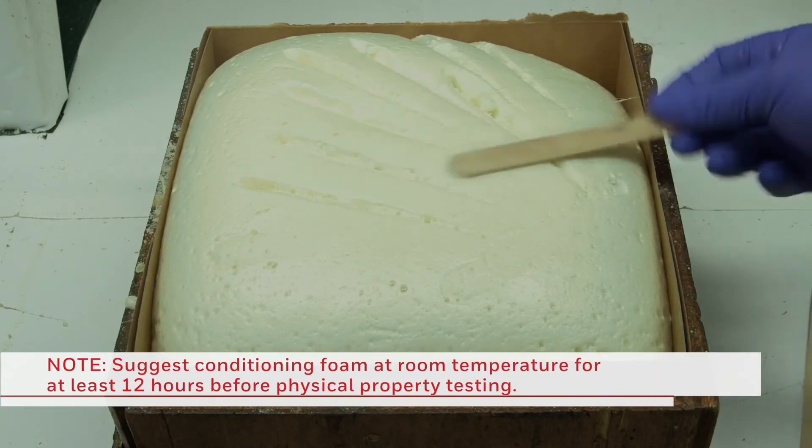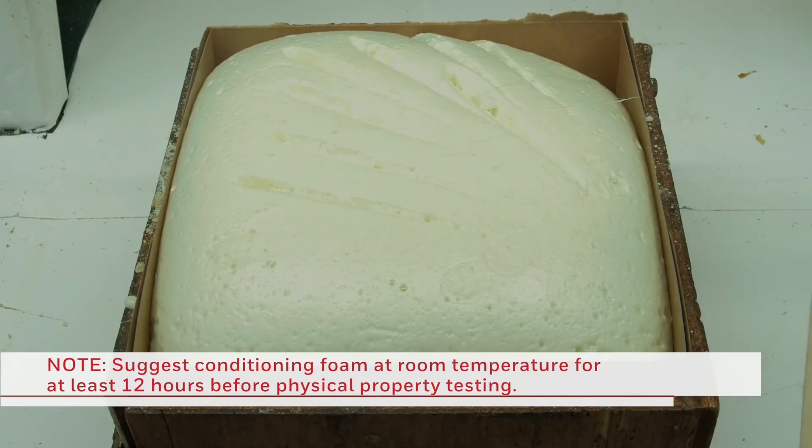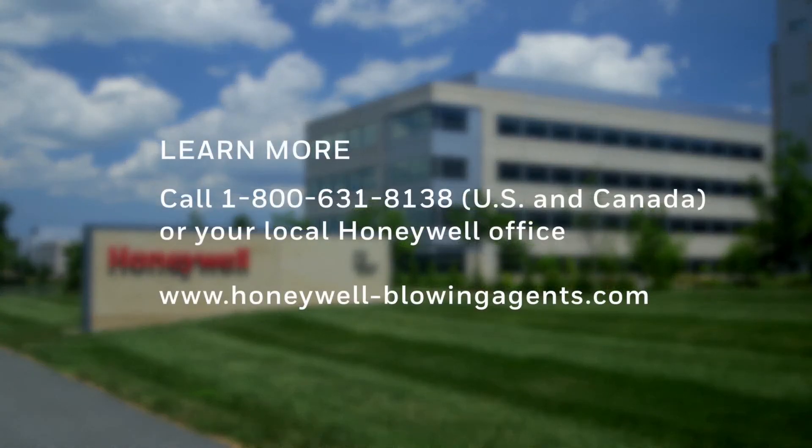It is suggested that the foam be conditioned at room temperature for at least 12 hours before it is cut for physical property testing. If you have any questions about Honeywell blowing agents or this process, please contact your Honeywell representative.